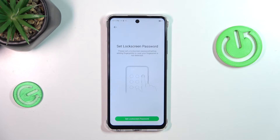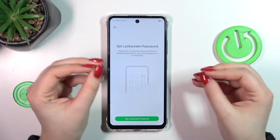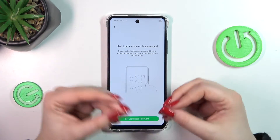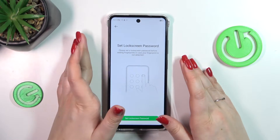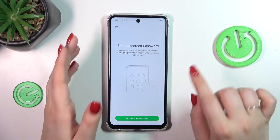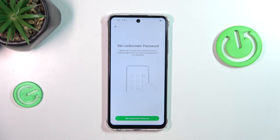Then let's tap on fingerprint. Before we'll be able to set the fingerprint we have to apply the regular screen lock. If you've got one you will be just transferred to another step. If not, you really have to do it right now, because if for some reason the fingerprint sensor won't work, then you will still be able to unlock your device.